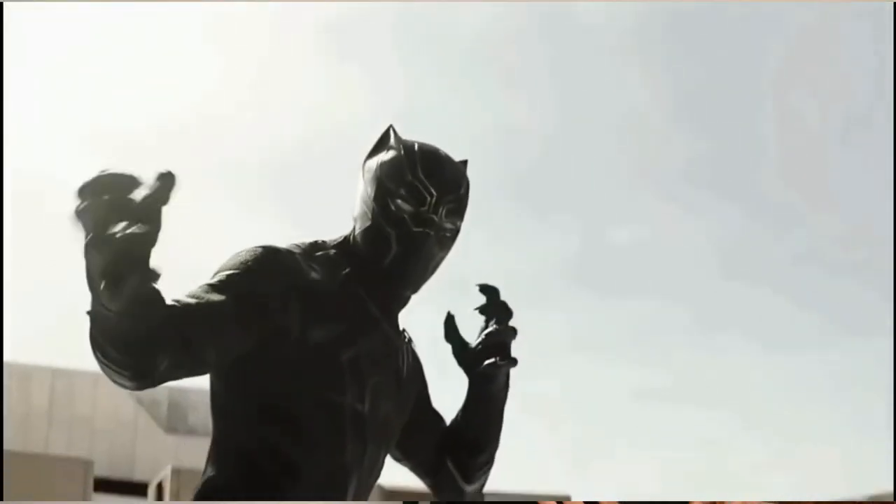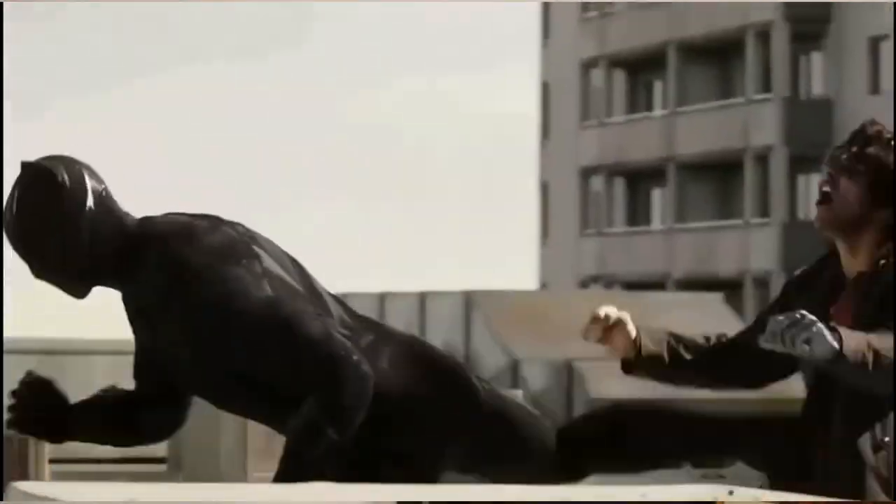When combing through all those fight scenes, I was incredibly impressed with everything I saw. They did a great job showcasing not only the skill level of T'Challa, but also how balanced his fighting style actually is. In a world where everyone has a gimmick, it's nice to see some balance. By balance, I mean the ratio of different techniques used — with Black Panther, his hands, feet, elbows, and knees were all used throughout his fighting styles quite successfully.